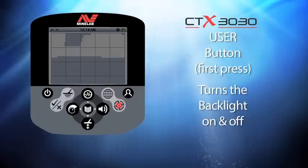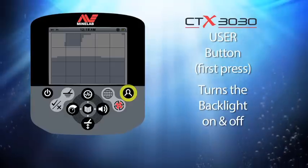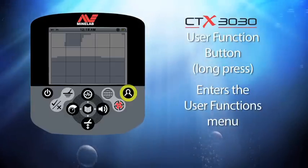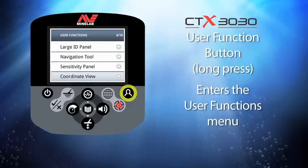This button on the right of the display is the user button. The first time you use this button with a short press it will switch on and off the backlight feature. This button is fully customizable — if you press and hold this button you will enter the user function menu, where you can change the functions of this button.